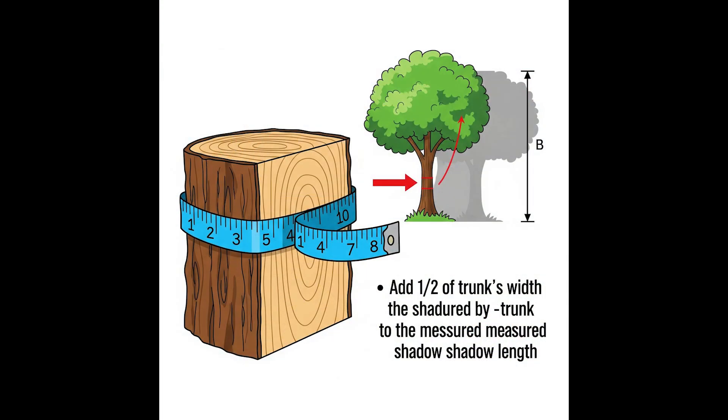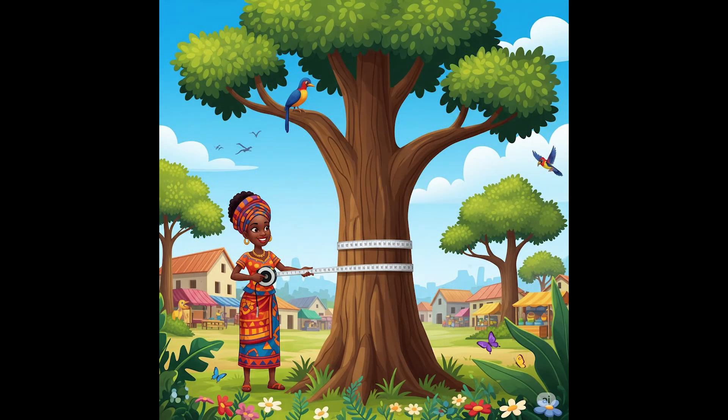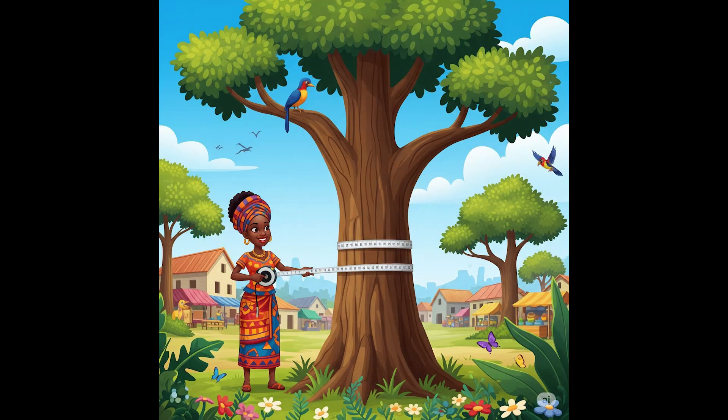Add one half the tree's width to the length of the tree's shadow. Most trees grow straight upwards, so the highest tip of the tree should be above the exact middle of the tree. To get the total shadow length, add one half the diameter of the tree trunk to your shadow measurement. This is because the highest tip is causing a longer shadow than you measured — some of it falls over the top of the trunk where you can't see it. Measure the width of the trunk with a long ruler or tape measure, then divide by two.